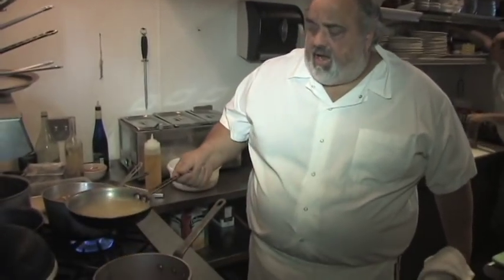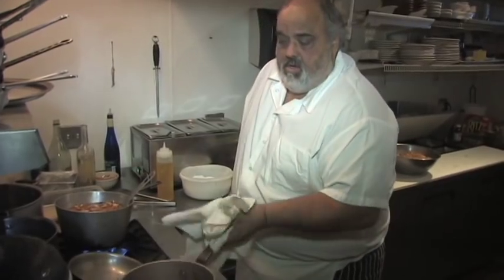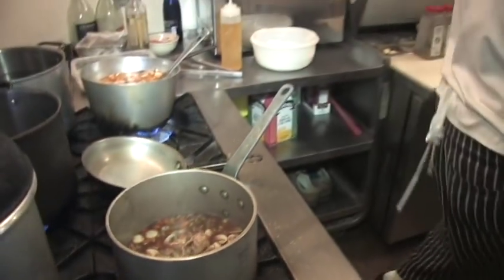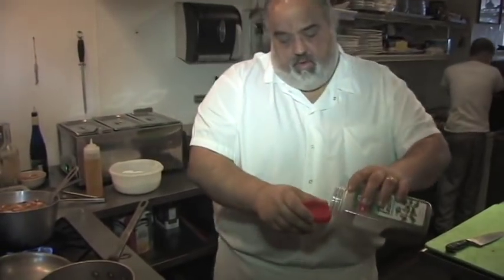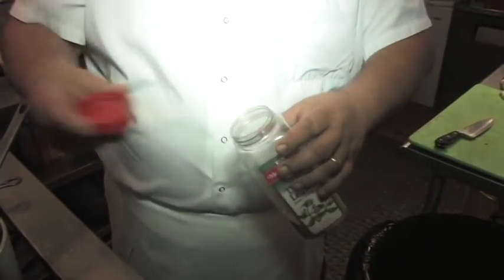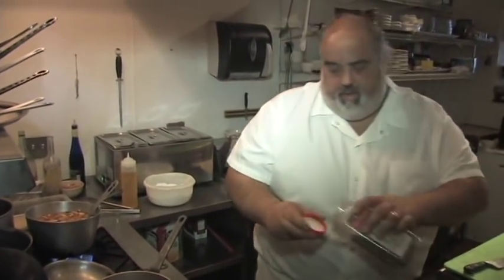I've got the chicken stock — probably two cups. Add a little bit of salt and pepper. Just so you don't over-add too much: just a little bit of thyme, a little bit of tarragon.